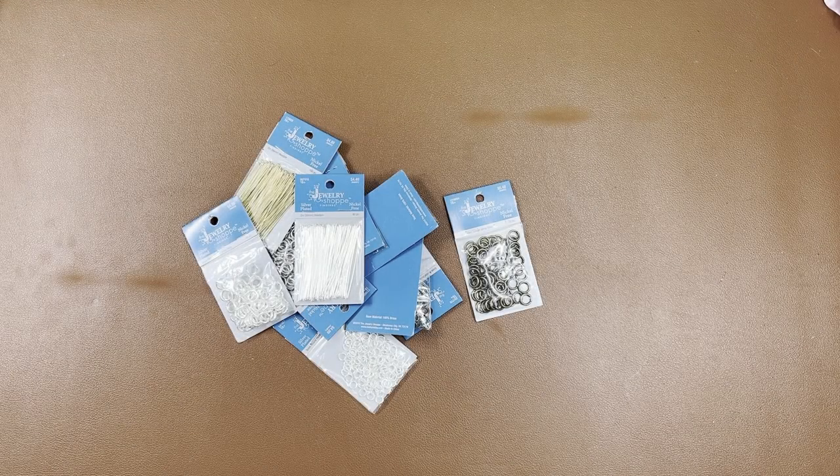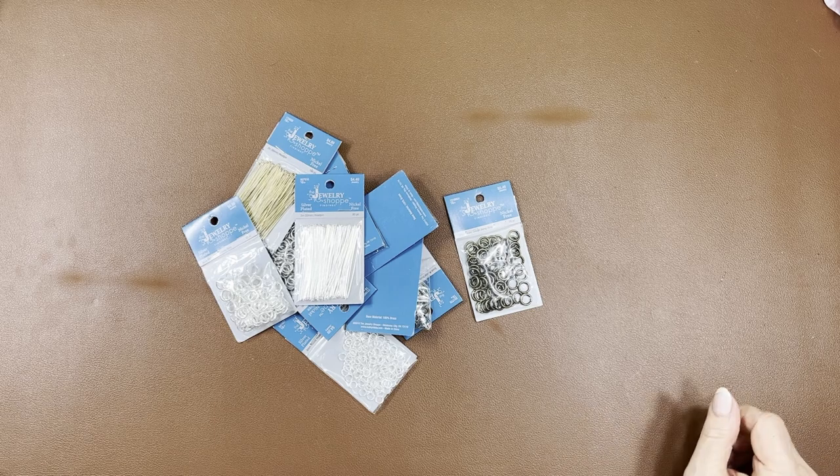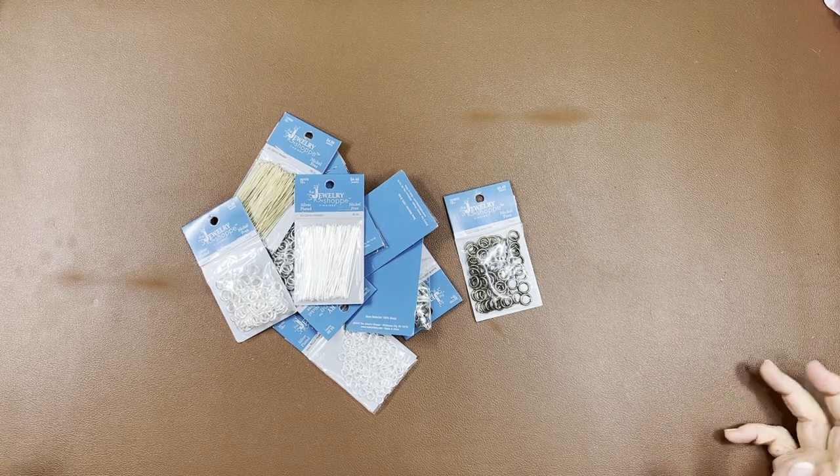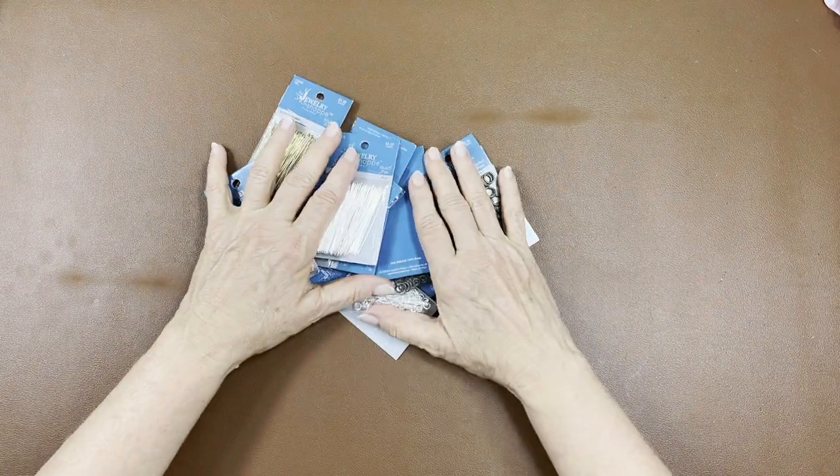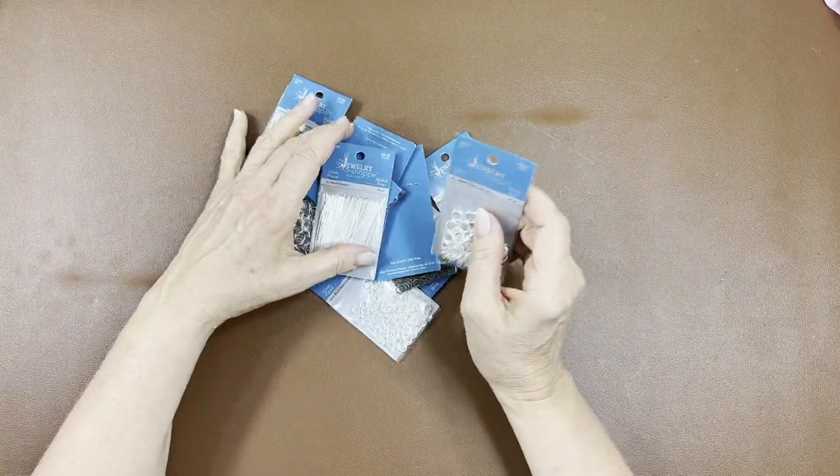Hey everyone, welcome on back! My name is Jean and Jean has a Hobby Lobby haul — what else do I get? Hobby Lobby again!